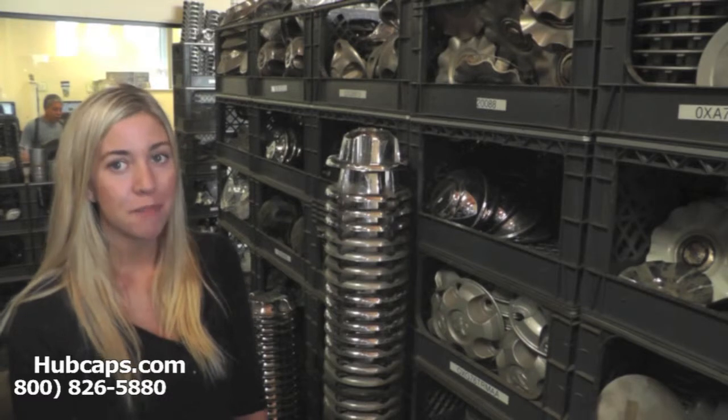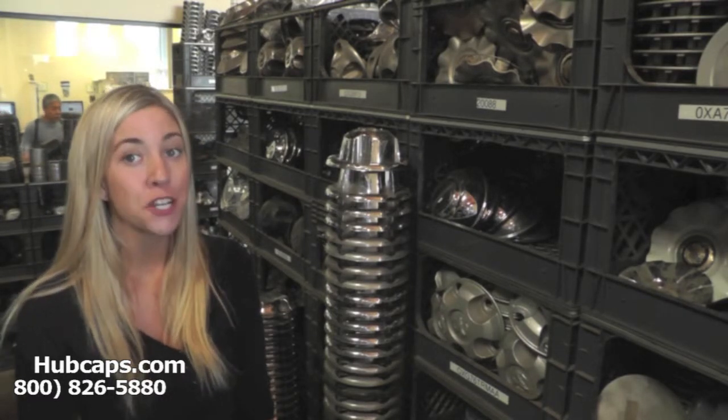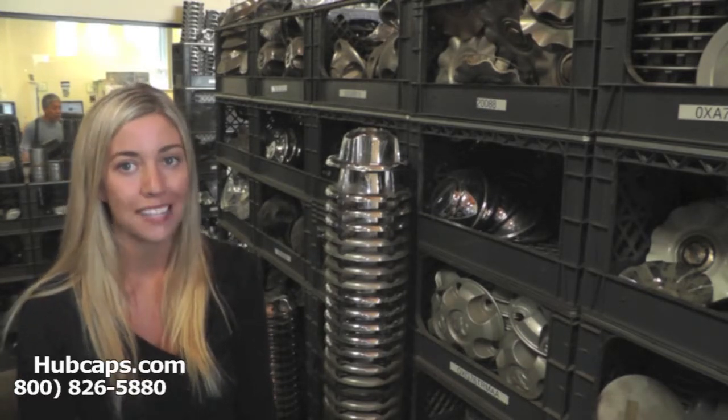Hey everyone, it's Brittany from Hubcaps.com. Today's video was made for all of you searching for Dodge center caps and wheel caps. You've definitely come to the right spot.